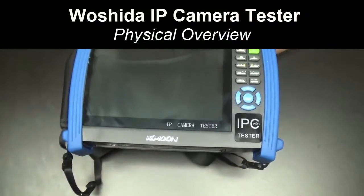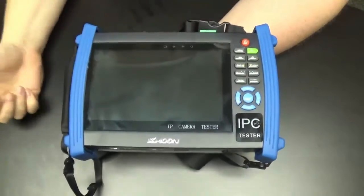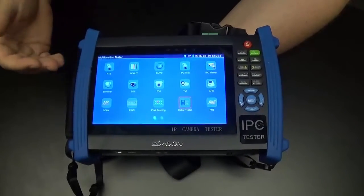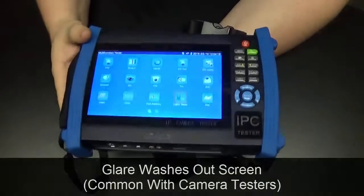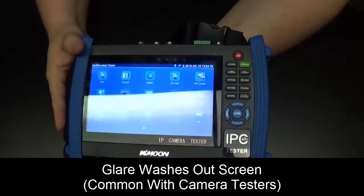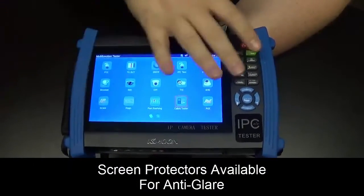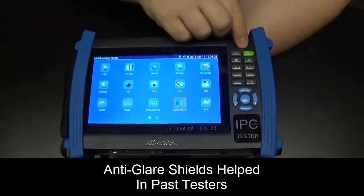Looking at the physical features of our IP camera tester, on the front we have our screen — this is seven inches. One problem we have had, as with other testers in the past, is there is quite a bit of glare; the lights can wash out the screen quite a bit. You can get a screen protector or anti-glare shield to put over that, which has worked on others in the past.